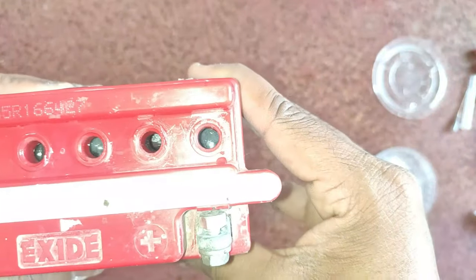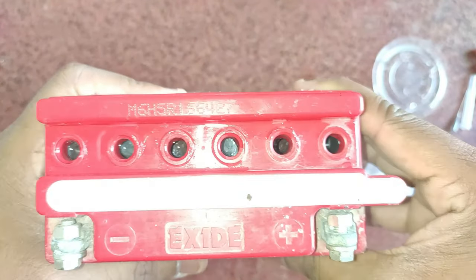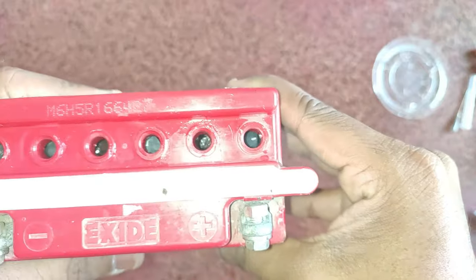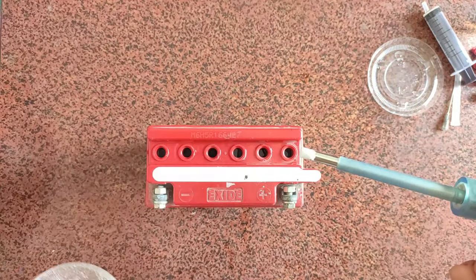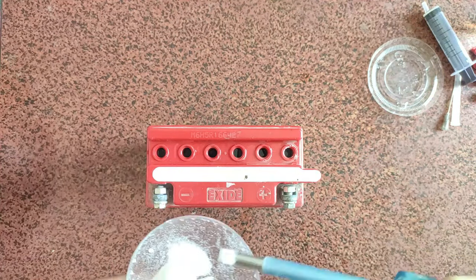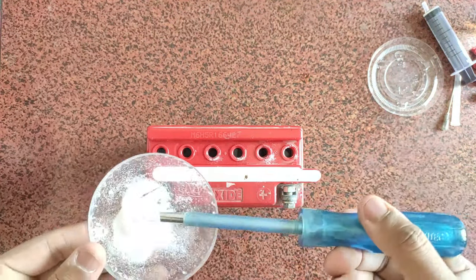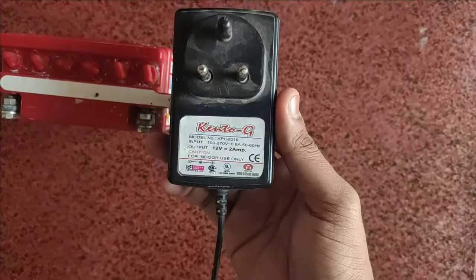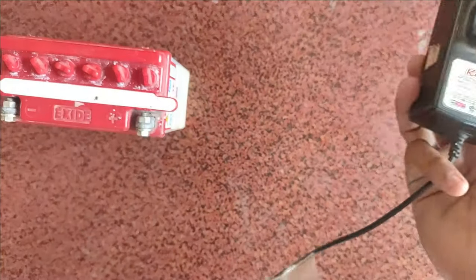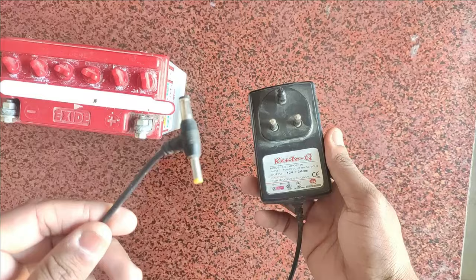Now I need to fill it. This cell is 80% filled, and the next one needs to be filled too. The battery is 5Ah; this one is 10Ah. The battery is only for storage — this battery is the main battery.